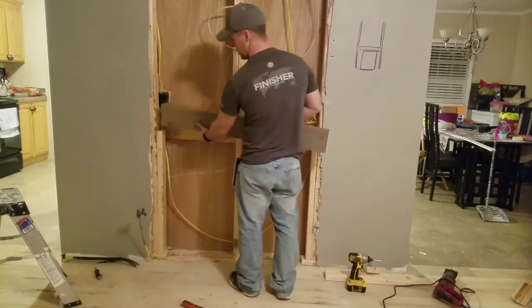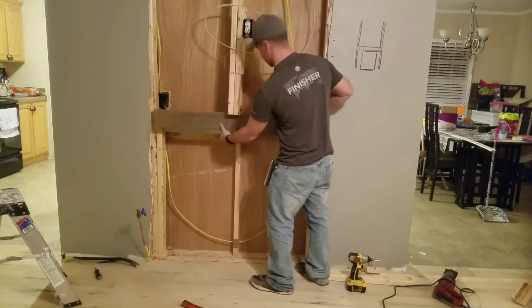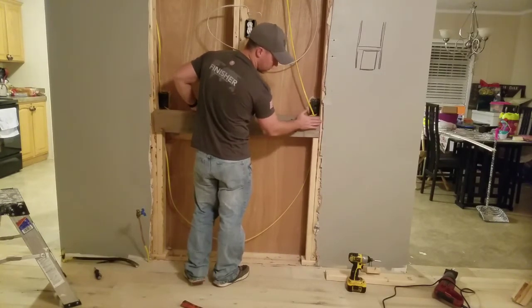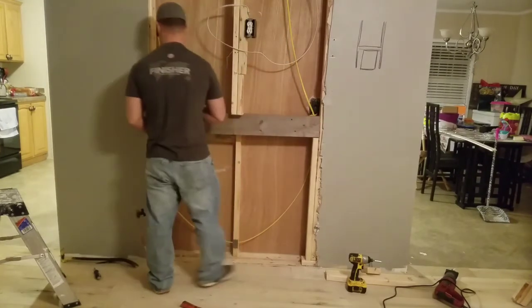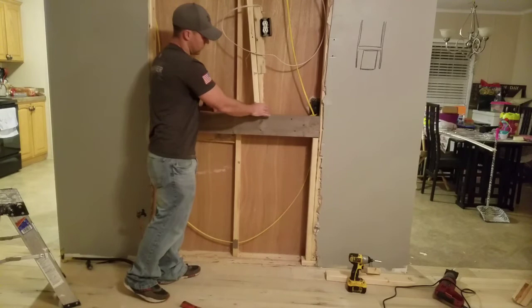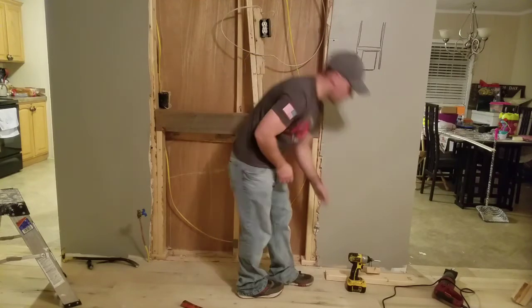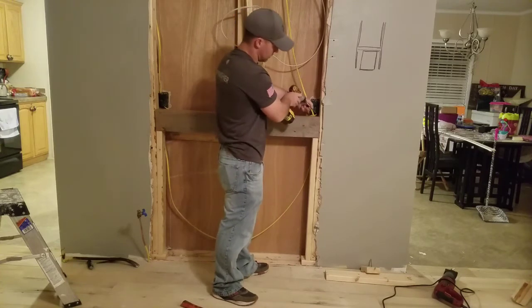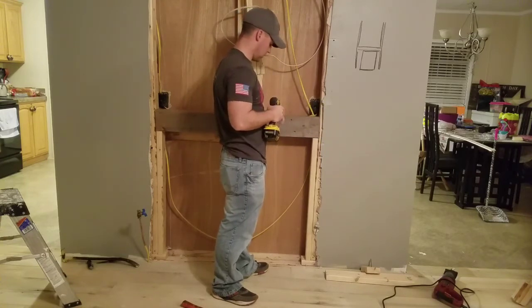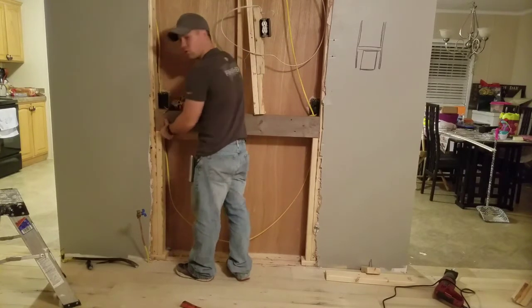I've got both jack studs in place — there and there — ready to put my header on top of those now. If everything's measured right and cut right, it should fit on here like a glove. Let's see if I did a good job. I'll tap it over until the outside edge is flush with the other stud. Same thing over here. I'm going to install this so it doesn't move, then hammer it back. Pretty flush there. I'll tune it in with these screws. That went in very easy. That's why you measure twice, cut once.